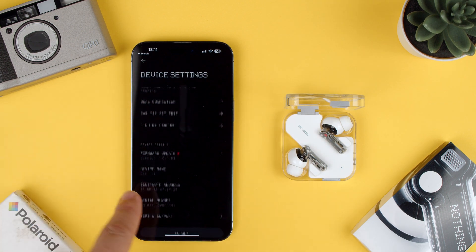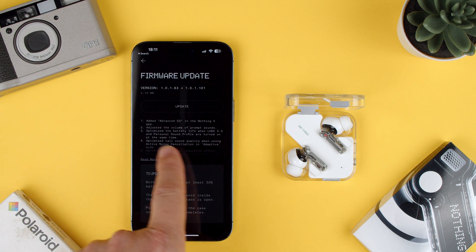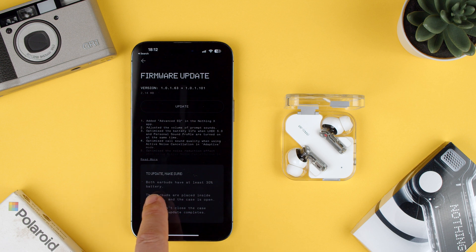Here we have a firmware update and there's a little red dot, which means there's a new version. It's telling you what to do: both earbuds have to be at least 30% battery — these are charged, so it's fine. Earbuds are placed inside the case and the case is open, just like I have now. Please don't close the case until the update is complete.